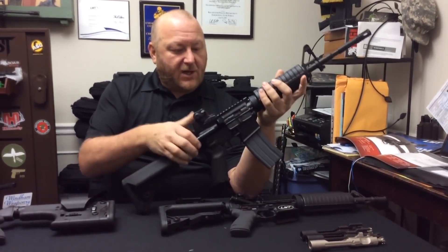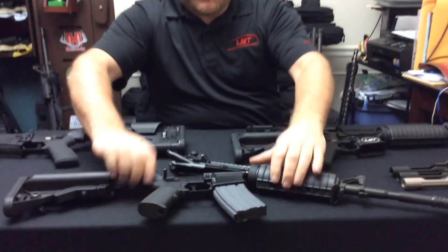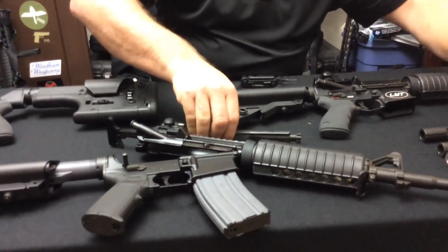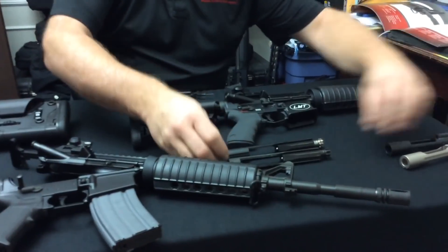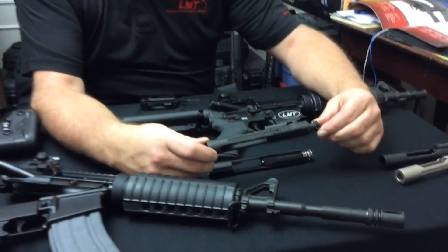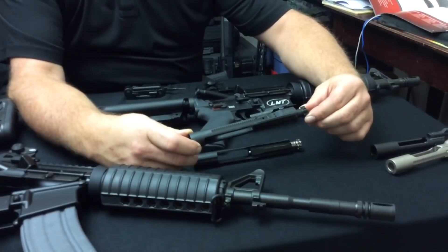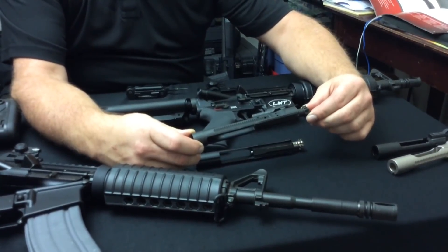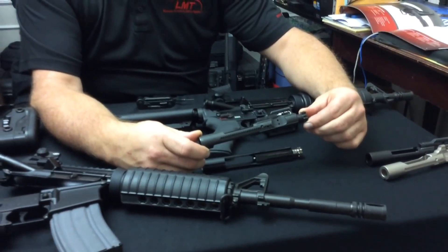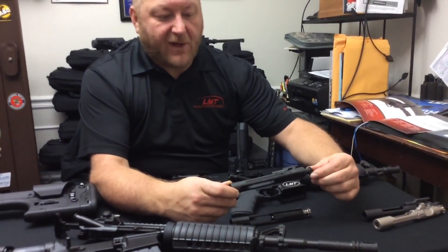Now we're going to look at the actual bolt carriers themselves. The bolt carriers are one of the hallmarks of the different LMT models. They actually offer two different types. The first is the standard 5.56 millimeter or M16 type bolt carrier group. These are made in-house and are improved over the standard mil-spec bolts. They are all magnetic particle inspected after firing a 70,000 PSI proof cartridge, and come in both semi-automatic and fully automatic configurations.